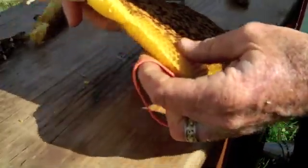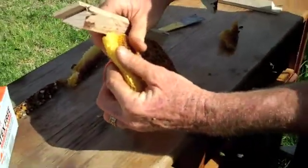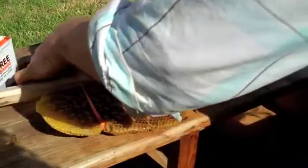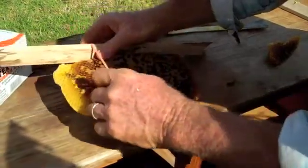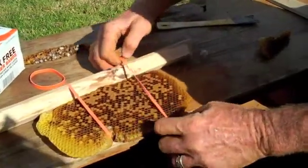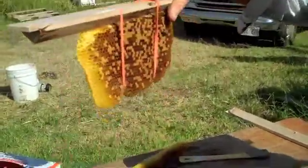It just so happens that this comb is just the right size for these rubber bands to work. This is never a very graceful operation. And you might ask, why aren't the bees stinging us? It's because we've smoked them so much they are completely disoriented as to our presence.